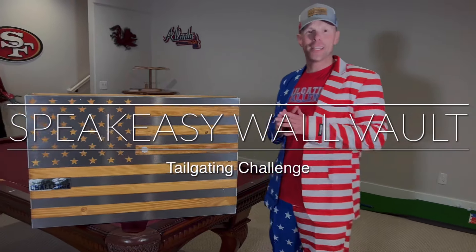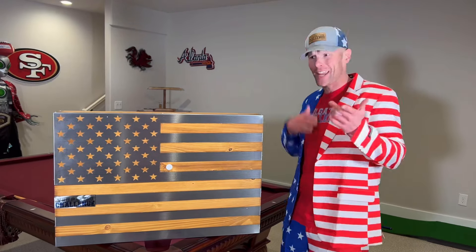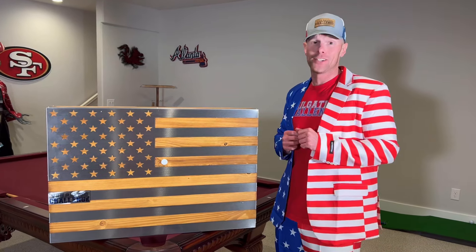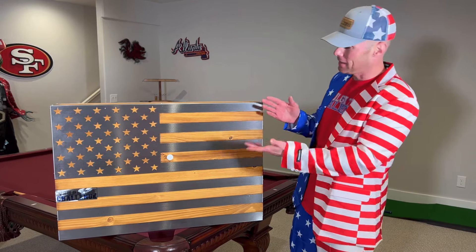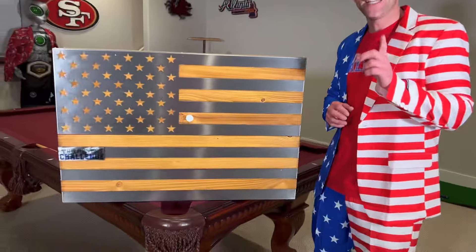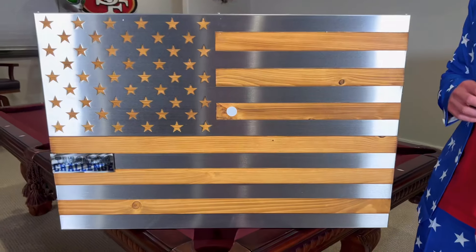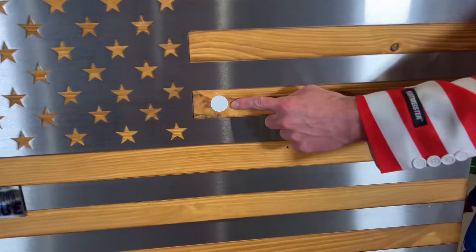All right everybody, this is Luke with Tailgating Challenge. This is a beautiful piece of art, but what does it have to do with tailgating or home gating? That's what we're going to show you. This is the Speakeasy Vault — it looks amazing, very patriotic, has our logo on there. But now we need to see exactly how this is going to change your home gating, and what the heck this white sticker right there does.